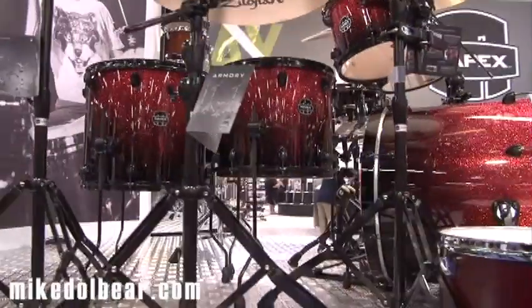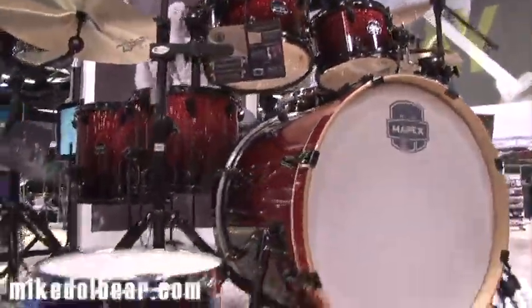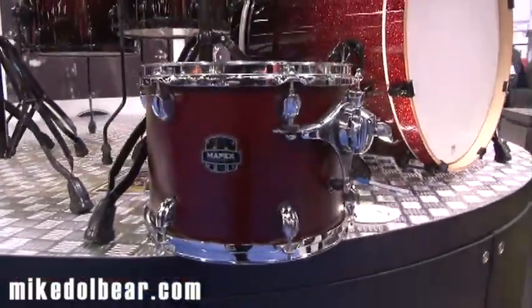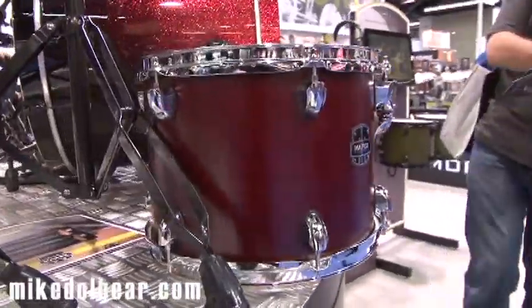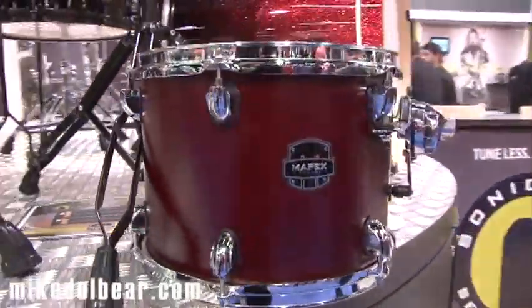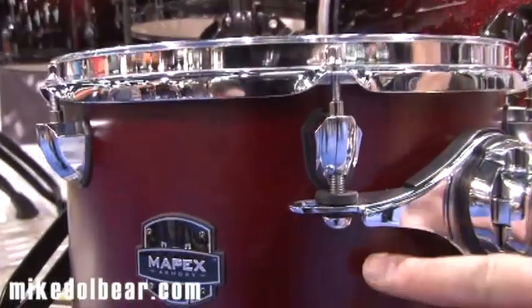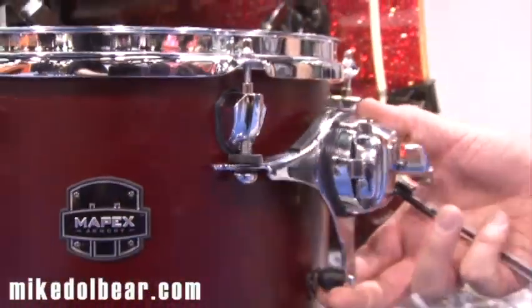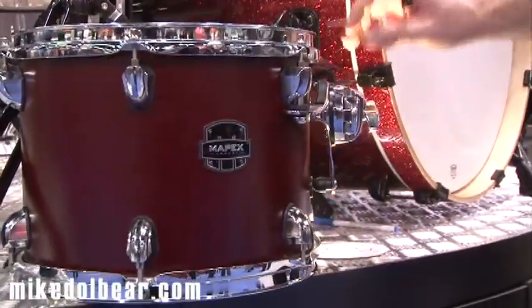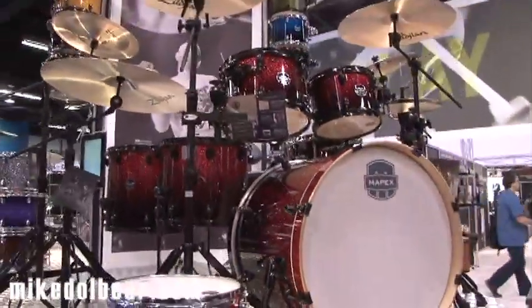There are different configurations available. And we've also got right in front of us the Cordovan Red, which is a matte finish — looks very good. As you can see, the mounting has been borrowed from the Saturn; it's the same. It looks really good, especially close-up. It looks a really, really good kit.